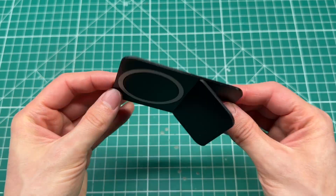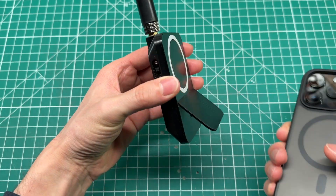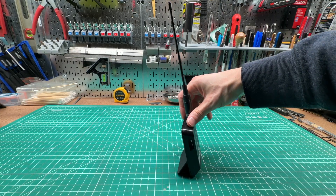Now I can place the device on a table and the antenna will stick up rather than laying flat. Not only does it look better, but antenna polarization is a real thing, and it can affect performance if sending and receiving antennas are not in the same orientation.